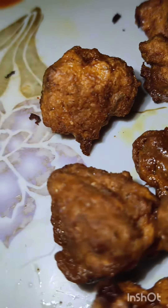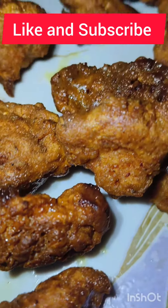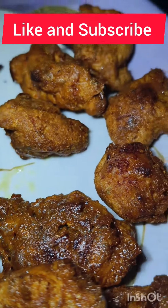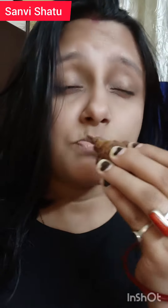I hope you enjoyed this video. Please like, share, comment and subscribe to our channel. Thank you.